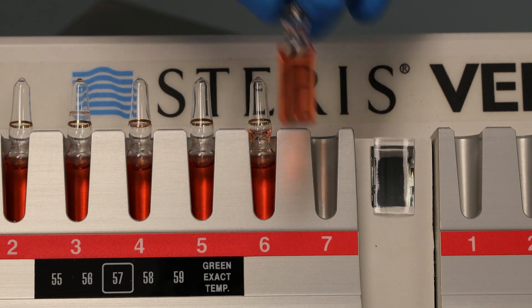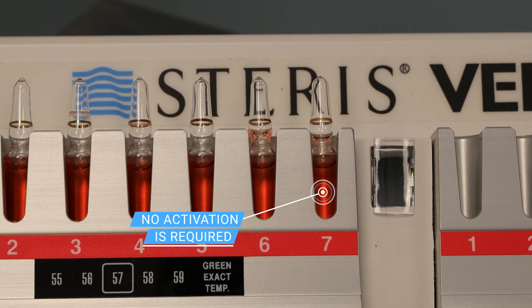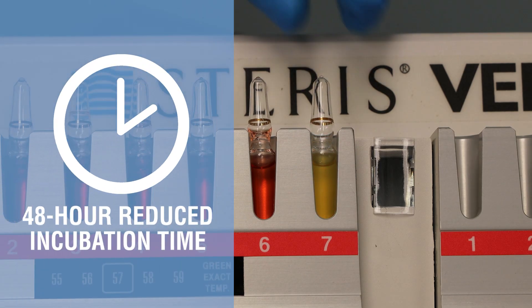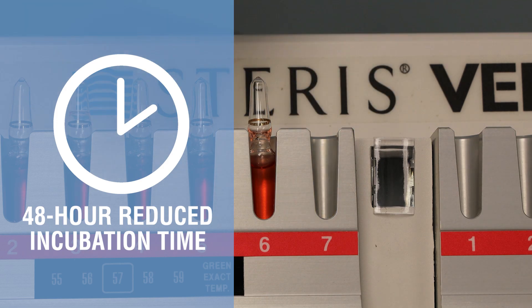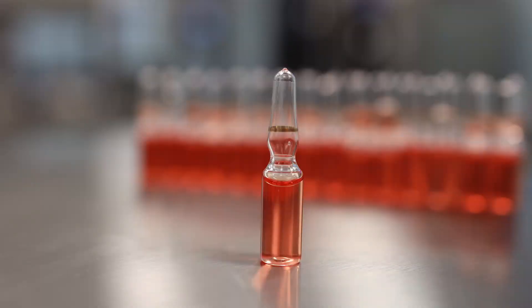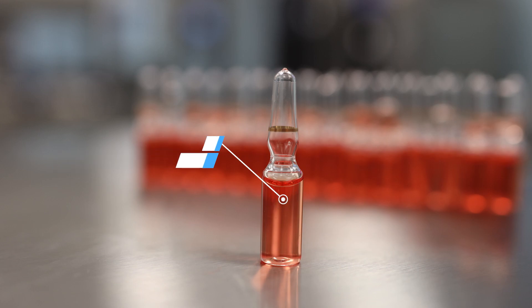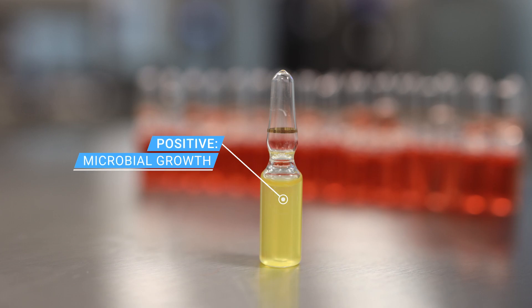Once the cycle is complete, place the ampule in the incubator. No activation is required. The SporeDex Ampule is validated for a 48-hour reduced incubation time for expedited results compared with other methods. Media color change clearly communicates results: red or pink indicates negative results or no microbial growth, while bright yellow with possible turbidity indicates a positive result or microbial growth.